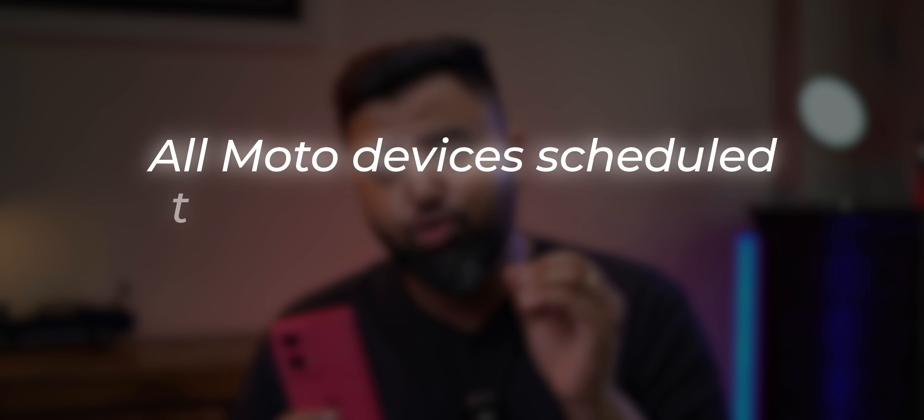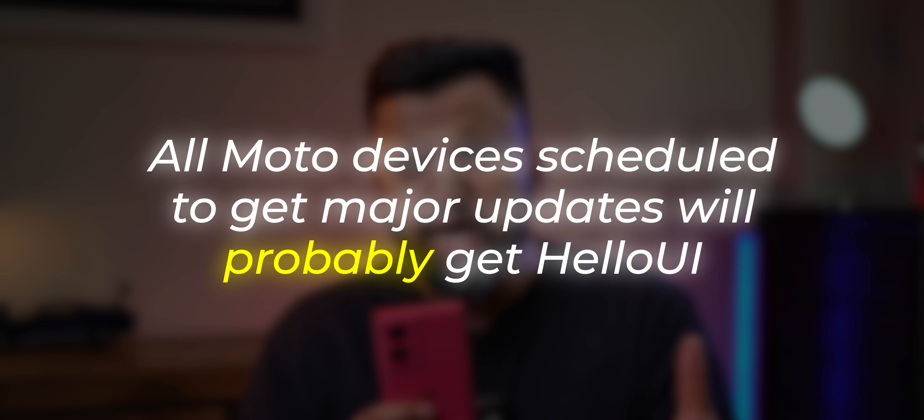Now, coming to the big question I've been getting a lot: will older Motorola phones get the new revamped Hello UI? I asked Motorola and they responded, and I quote: 'All Moto devices will move to Hello UI.' So maybe this means all Moto devices scheduled to get major updates will probably move to Hello UI. But I'm also skeptical because a lot of budget Moto phones launched recently have come with Android 14 but not Hello UI. It's all a little confusing right now, but I think we'll get more info and I'll keep you guys updated. There's also the debate around updates — Motorola is promising timely updates, but we'll only get a clear idea once Android 15 releases later this year.